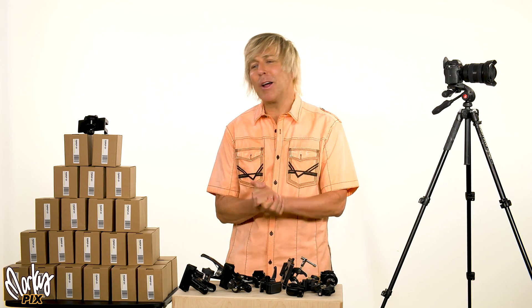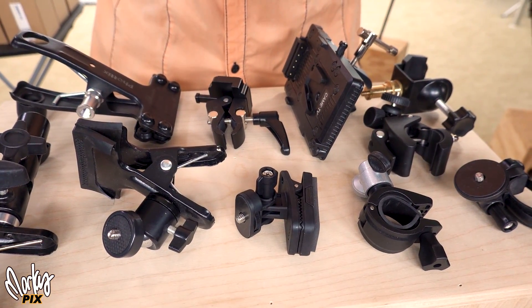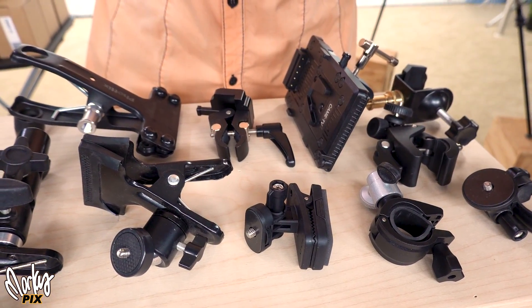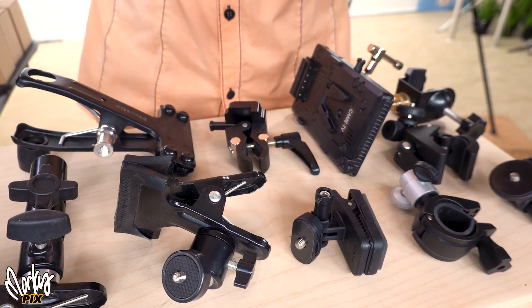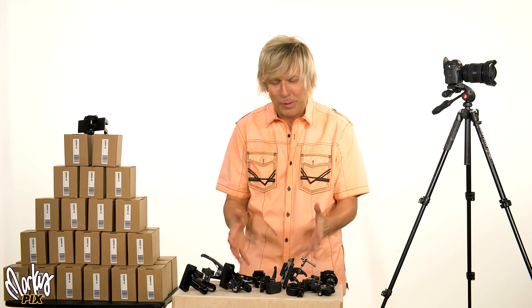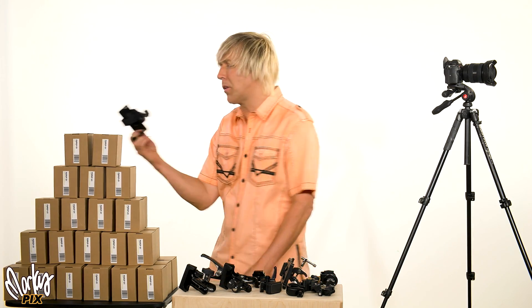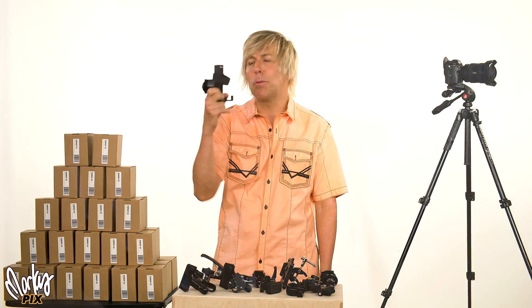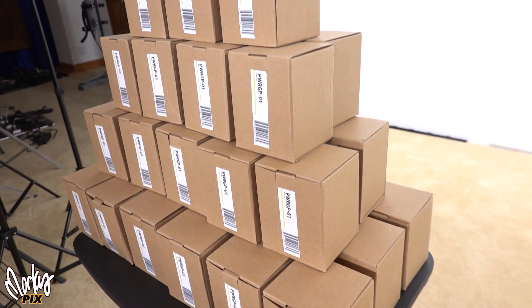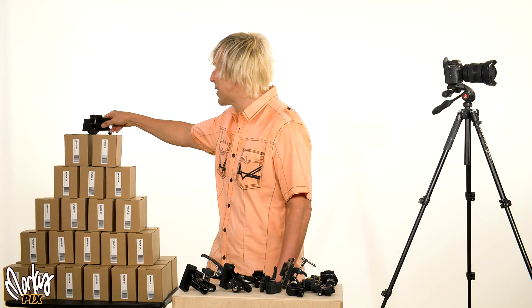Hey, everybody, welcome back. While I'm on the subject of light stands and tripods, I'm going to talk about some really cool accessories for tripods and light stands that are going to make your life so much easier. I talk about the things that nobody else talks about because they're just not expensive camera stuff. I love this so much — I bought 40 of them and you'll see why. You're going to go, oh my God, I need that.